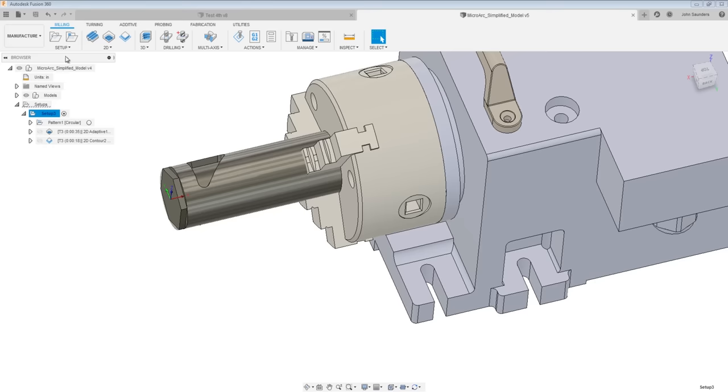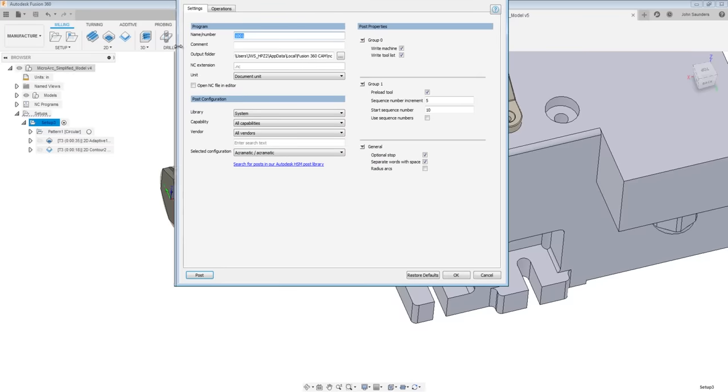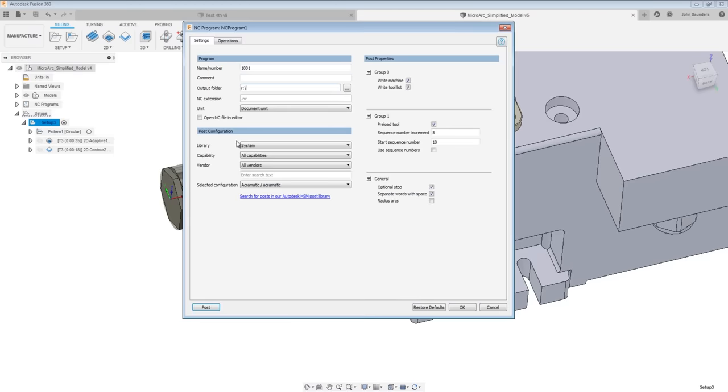Let's test our code. Go to Setup, Create NC Program. This is a new feature in Fusion that's absolutely great — it lets us save post processor settings, which are really important for fourth axis work. Our output folder is the R drive because we've mapped our MX controller, so posting to the R drive posts directly to the machine — no more USBs or sneaker net. Highly recommended.